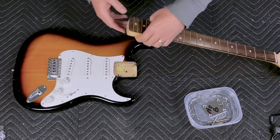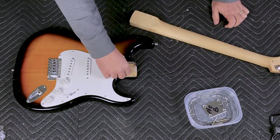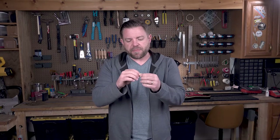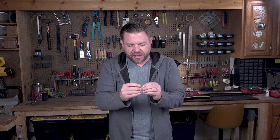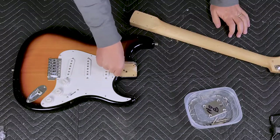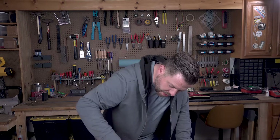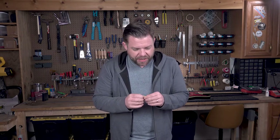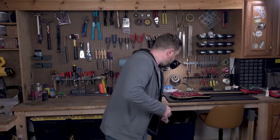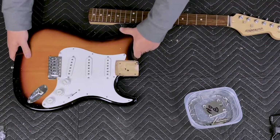If somebody has done a setup before and put a shim in, you want to know where that shim was and you don't want to lose it, especially if your setup was good. Interestingly, it does have a shim in there — it's plastic banding, like the banding they put around wood when they ship it. It's got a little waffle pattern and was just compressed in there. We'll have to work on that during the setup. We may need to put a shim back in since the action was a little high. Everything looks good — neck pocket and neck both look good. Let's set the body aside.